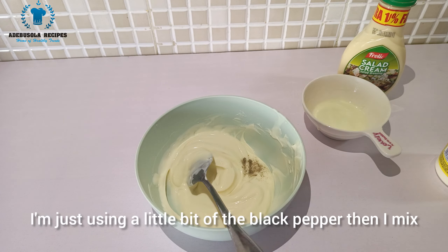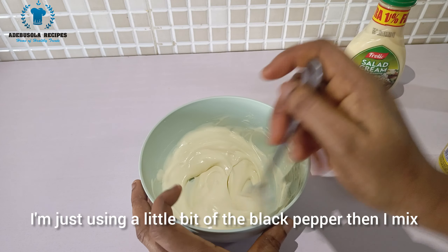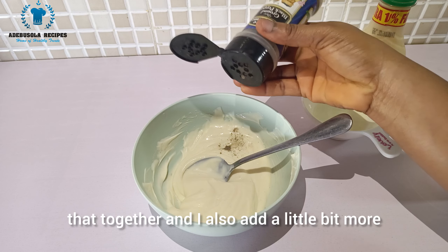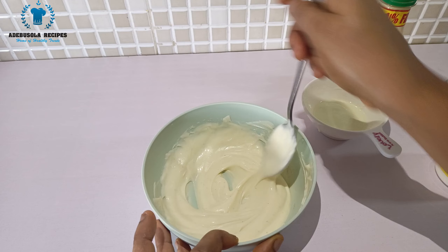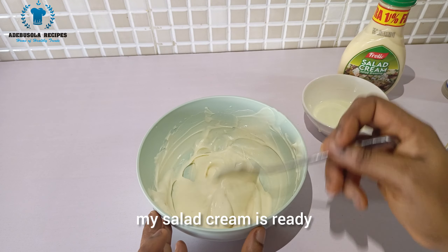I add just a little bit of black pepper and mix it in. My salad cream is now ready.